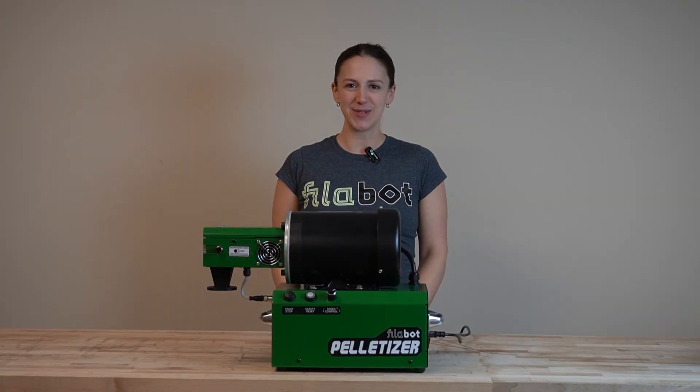Our pelletizer comes with a 3-year warranty, and if you have any questions, reach out to contact at filabot.com so we can get you the support you need to enhance your extruding process.